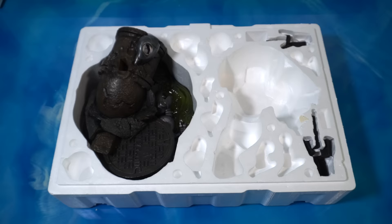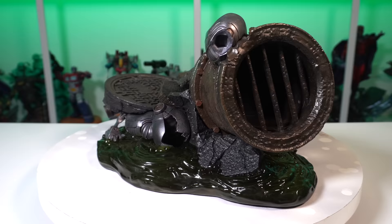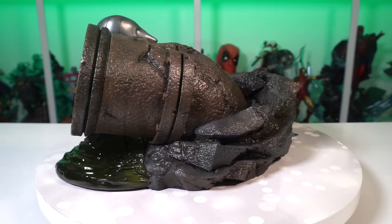Let's go ahead and take the base out of the box and get a better look at it on the table. Love the translucent resin — they did that with the Last Ronin piece and we're seeing the same here for that watery sewer base. There's a destroyed Mouser on the base, you have the grate at the front of this pipe, the weathering looks great, the texturing, the rocks on the back.